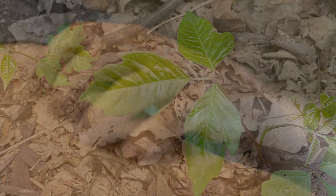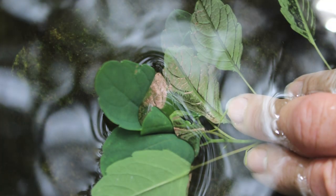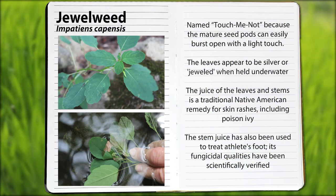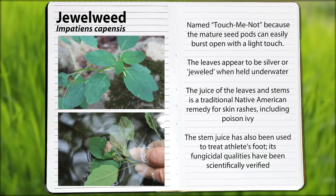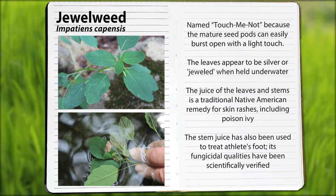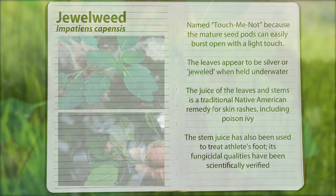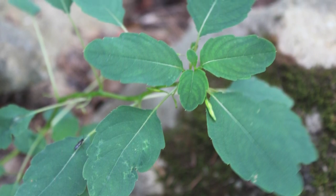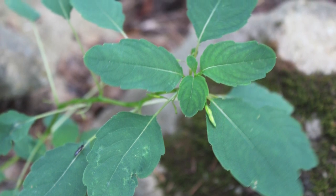Speaking of poison ivy, as a kid when we got poison ivy, it seems like the first thing my mom would do is go down to a marshy area and find some jewelweed. Some people call this a touch-me-knot, but the common name is common jewelweed. Its stem, when broken apart, is kind of like aloe — juice comes out and it's very soothing. It seems like it did help against poison ivy. This is common jewelweed, and it does soothe the skin — I know that to be true.